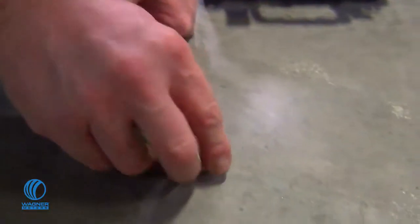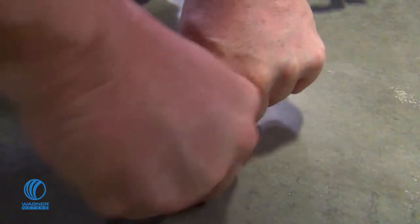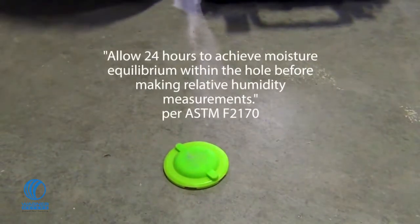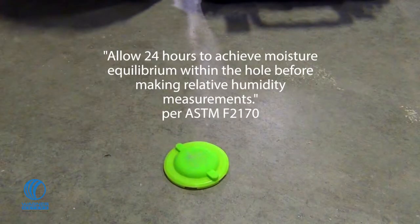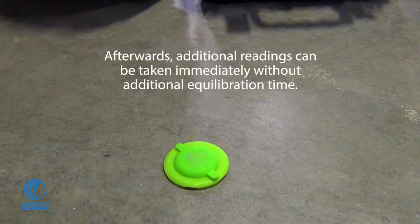Apply the sensor cap to the top of the sensor hole and press firmly to ensure a proper seal. After 24 hours, when the smart sensor has equilibrated according to the ASTM F2170 standard, future readings can be taken immediately without any additional equilibration time.